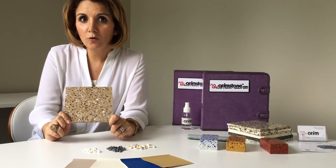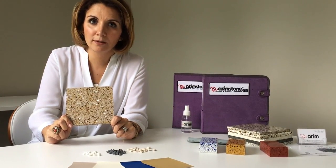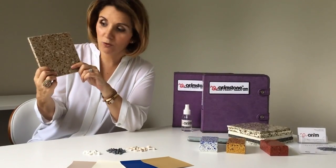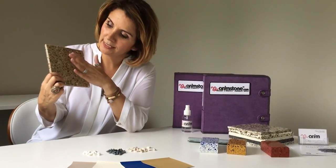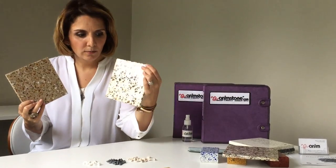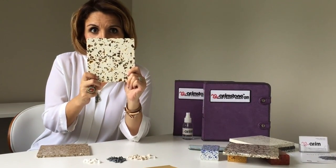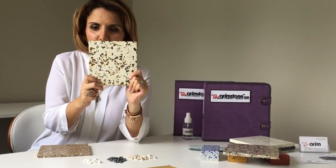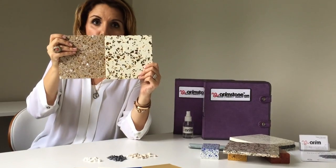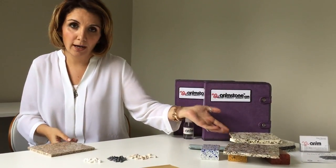When you look at a good terrazzo floor, 70% of what you see is going to be chips. The remaining 30% will be your binder's color. If you receive a sample with so many aggregates nicely distributed, like this one, you can clearly see 30% binder and 70% aggregates. I'm going to show you one more sample — it has only two colors, amber and opaque white, both glass. But in this sample you can clearly see that most of what you see is actually the binder, a white creamy color. Comparing both, you can see the difference in quality. The quality of a terrazzo floor is defined by how homogenously the chips are mixed, starting with your sample.